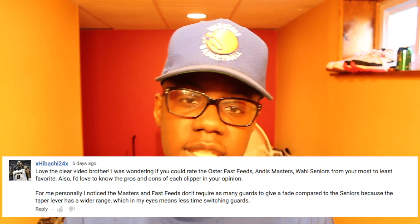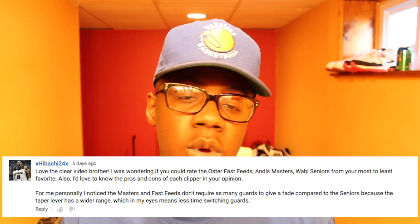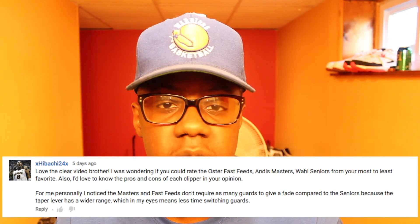Hey, what's up everybody, this is Kev the Barber with another classic. Before I start this video I want to let you guys know that it's because of you guys why I'm doing this very video. Hibachi24 — I'm going to put his comment right here, featuring him in this video simply because he asked me to do this video.